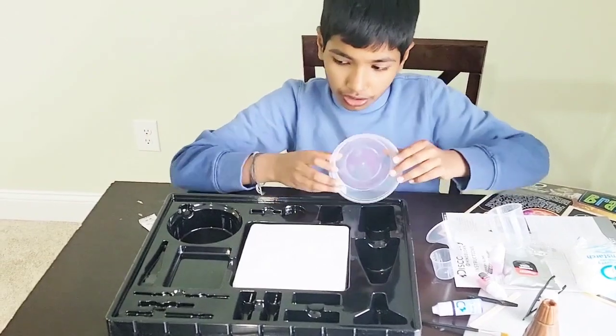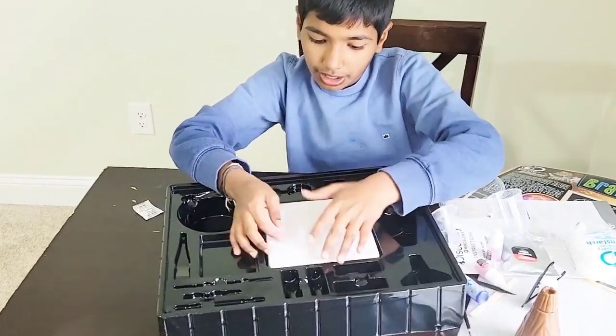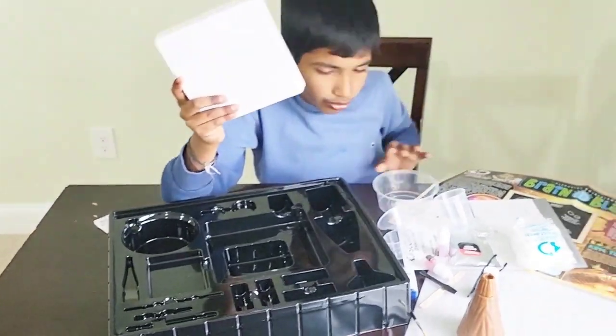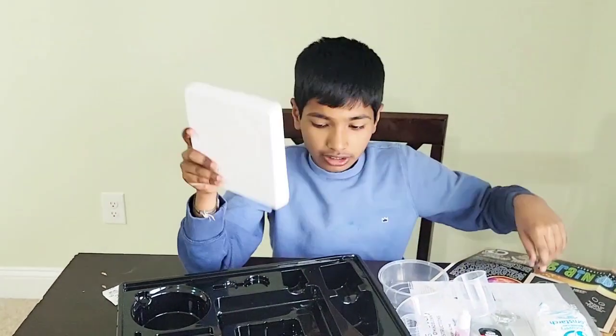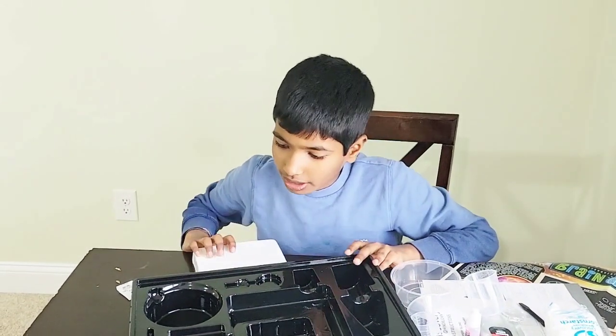And there's this bowl for the slime. And there's one more thing — this cube thing where you can use that digging tool and dig inside for the rocks. And that's it!